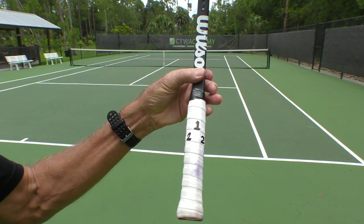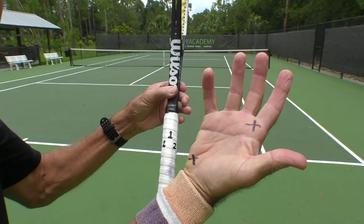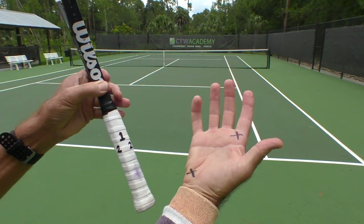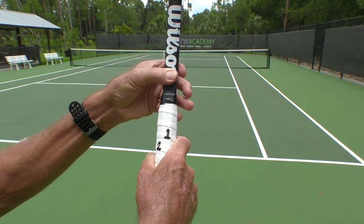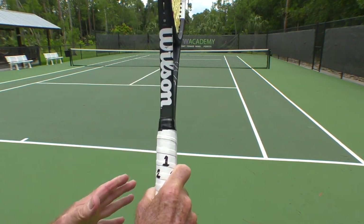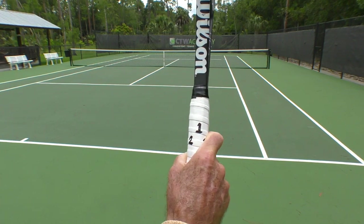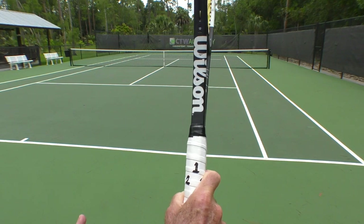If you have a continental grip, the index knuckle on the inside of the hand and an X on the heel pad of the hand — if you put those on number two, that's a continental grip. It's a great grip for serving, for volleying, and even for hitting slice backhands. But if you want to drive the ball with topspin, this is not the grip you want.